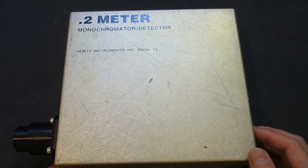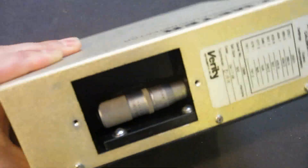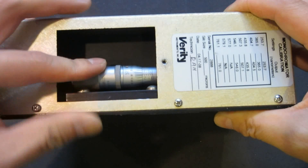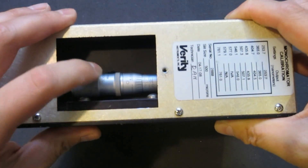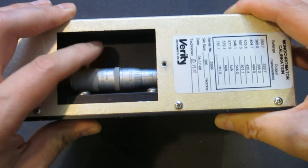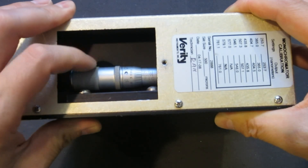Other than that, this is pretty standard. I took out the cover here and there's a screw micrometer gauge where you can adjust the wavelength. It's very smooth, so there's no reason for me to believe that anything is wrong with this meter.